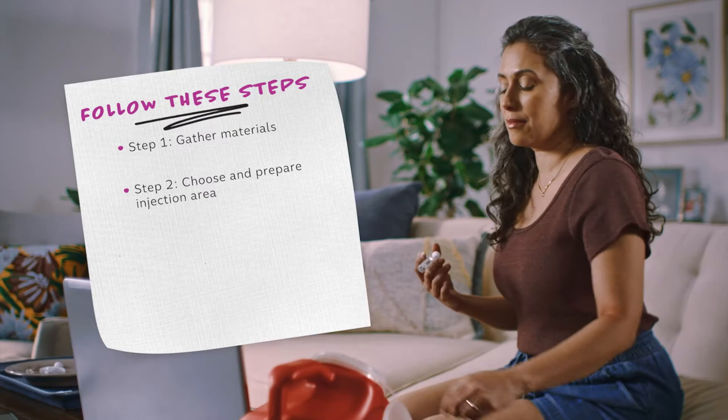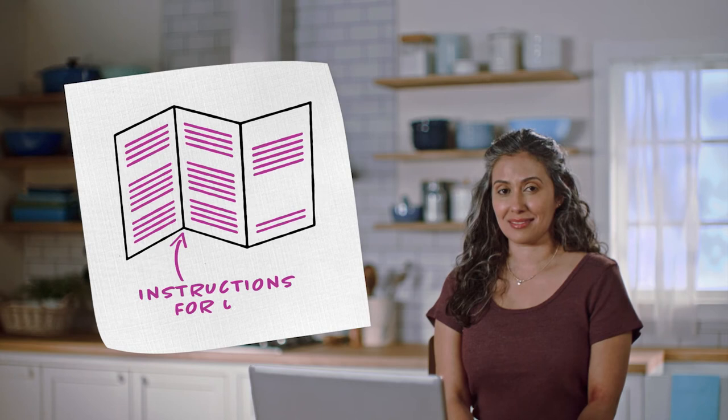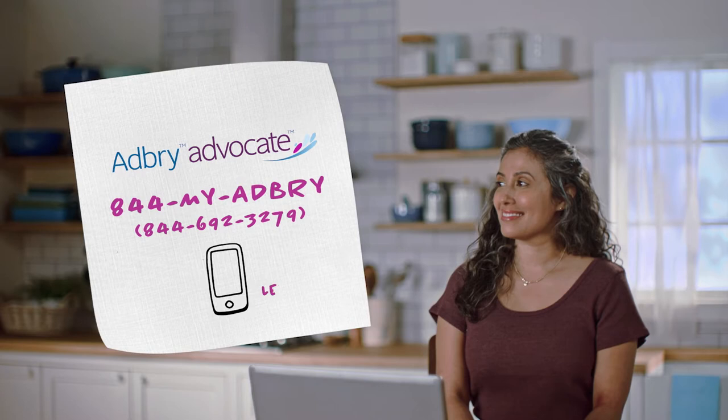She'll go over what materials you'll need, how to choose and prepare the injection area, how to self-inject, and how to dispose of used syringes. Before we keep going, it's important that you've carefully read the instructions for use that comes with your ADBRI carton. If you haven't yet, pause the video and take a look. We'll keep going once you're done. If you have any questions, you can always contact your healthcare professional or the ADBRI Advocate Patient Support Program at 844-MY-ADBRI. Let's get started.